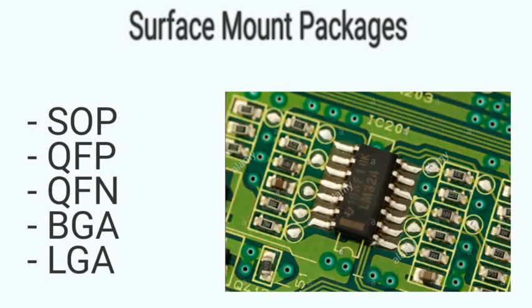Surface mount packages are designed to sit on one side of a circuit board and be soldered to the surface.